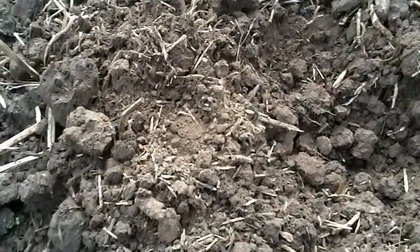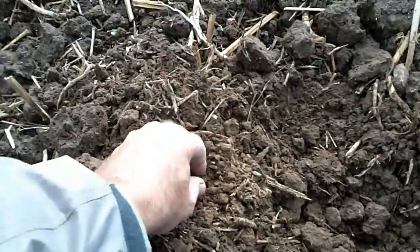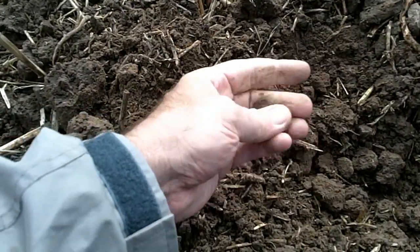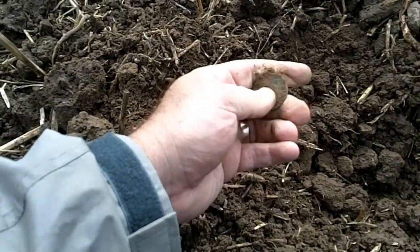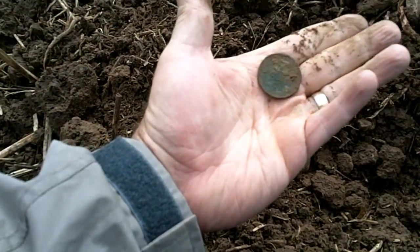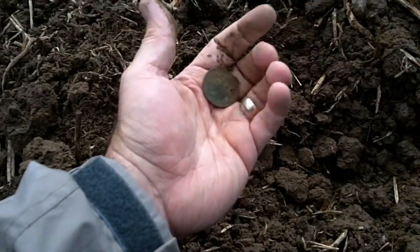Just dug another target, probably about four inches down. I can see the edge of it. It's another penny. Worse for wear by the look of it. But hey, another penny, another coin. Let's carry on.